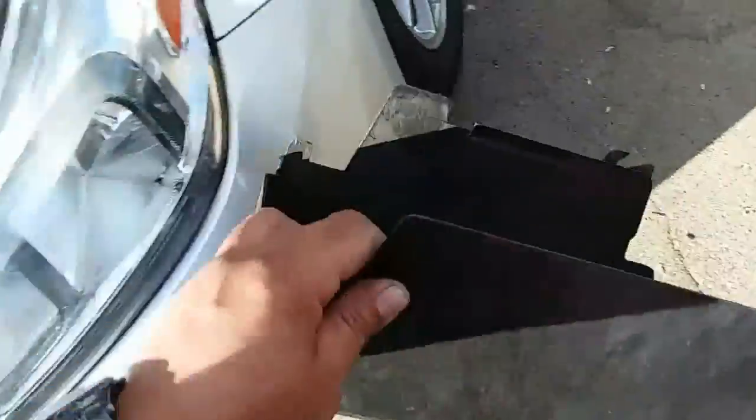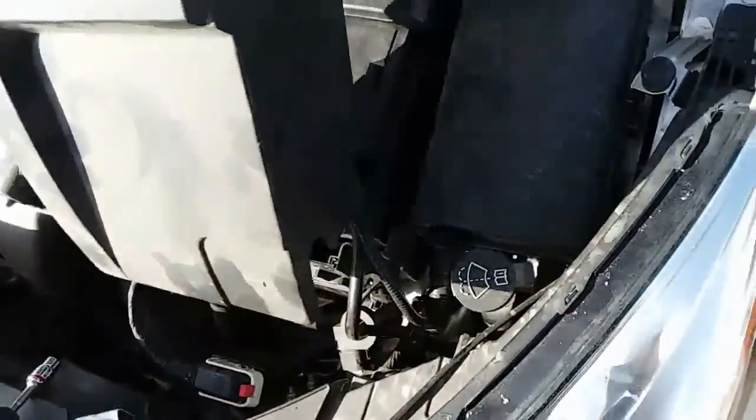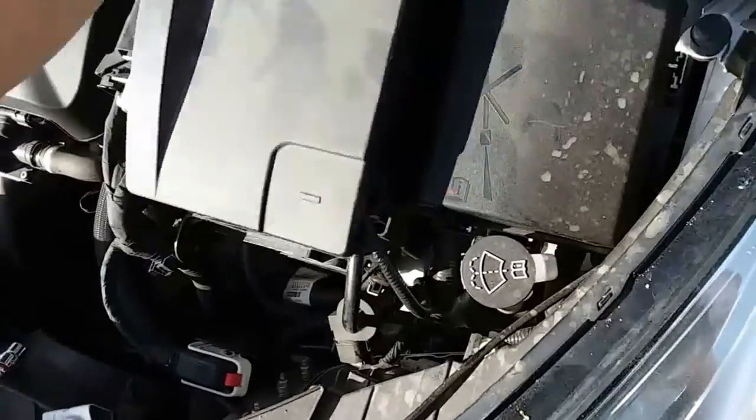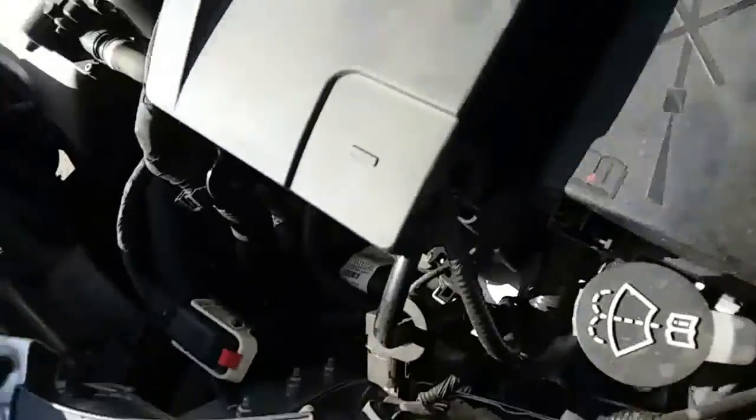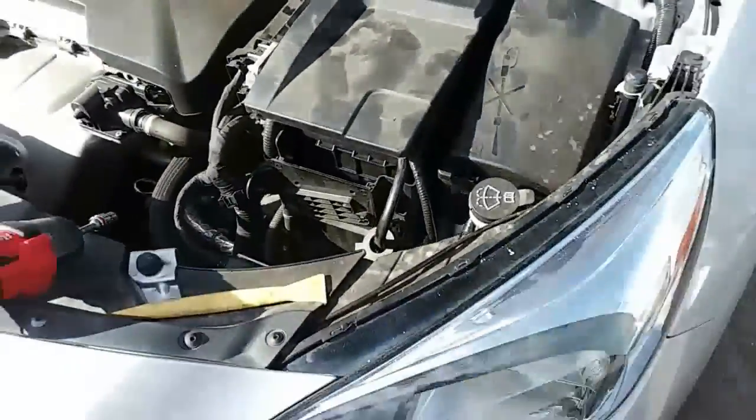I forgot this last piece — this just goes right here, just for these wires right here, and it gets latched on right there. I don't know if you can see it on camera — it just goes down. There it is. Sorry about that.